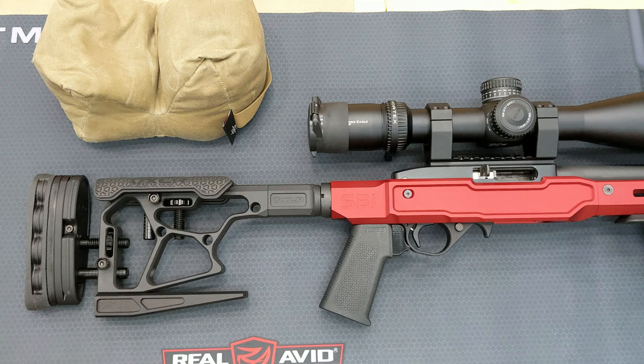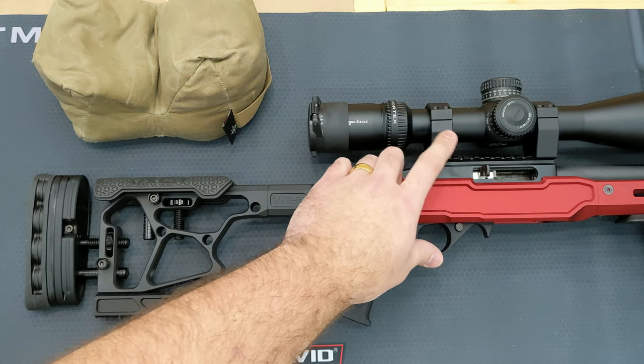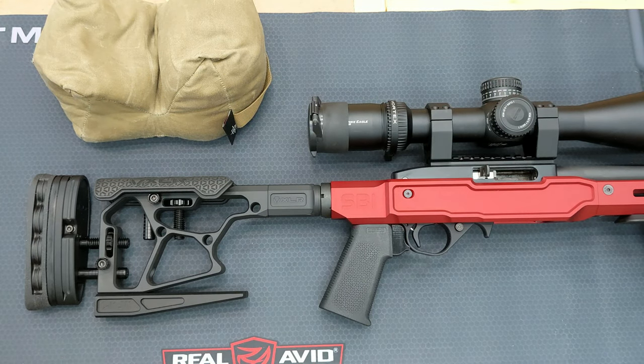Thanks to everyone for watching and subscribing. In the last few months views have skyrocketed and subscriptions too, so thanks a lot. In the next video, which I'm probably going to film later today, I'm going to replace the whole upper receiver — bolts, charging handle, everything. Should be good, thanks!